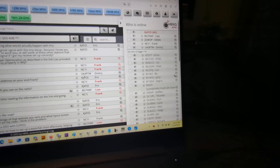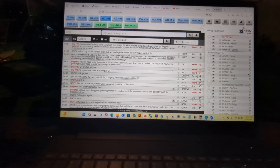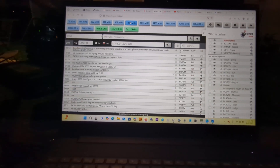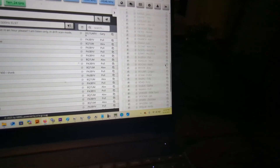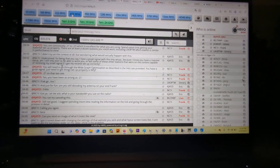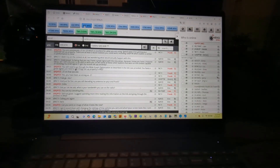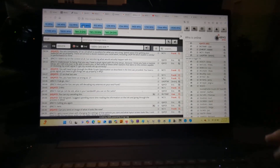Look at all the people that were logged in — China, all kinds of stations. People were making contacts here and on 1296. Look at the list on 1296 — it was deep. They only come out in contests, so being that the contest is over and it's not happening until next year, you won't see a lot of these stations anymore.